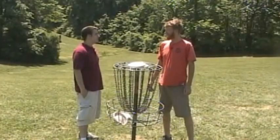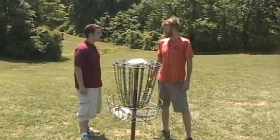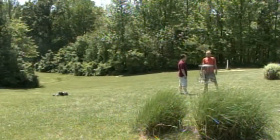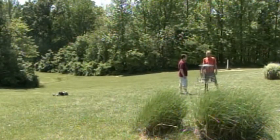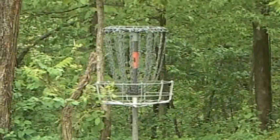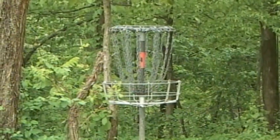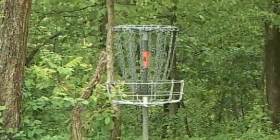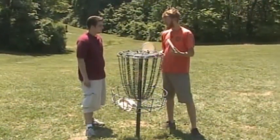I know disc golf is based on regular golf. I was wondering if you could explain some of the differences. Well, there are a lot of similarities, but some of the differences are this basket right here. Instead of putting into a small hole in the ground, we have this large catching device. And one of the other differences is probably the discs.